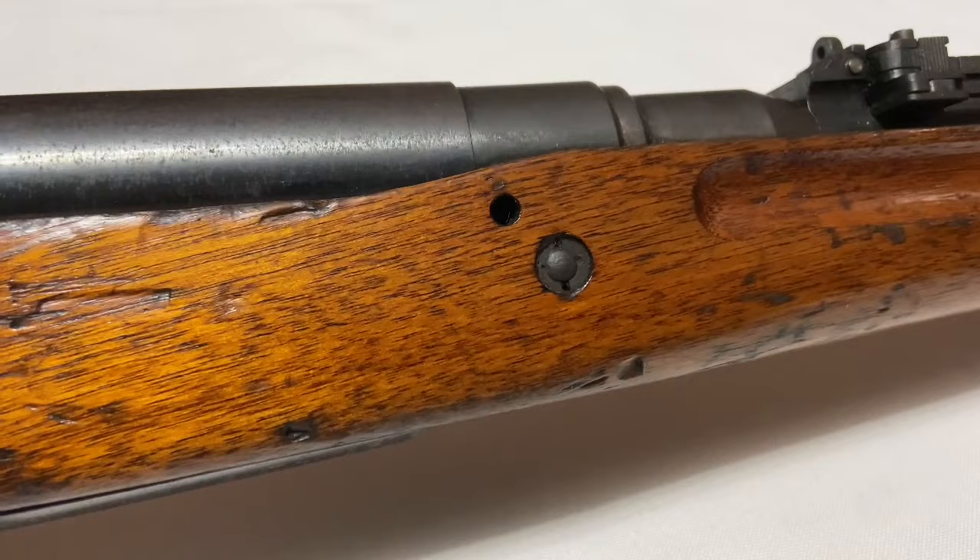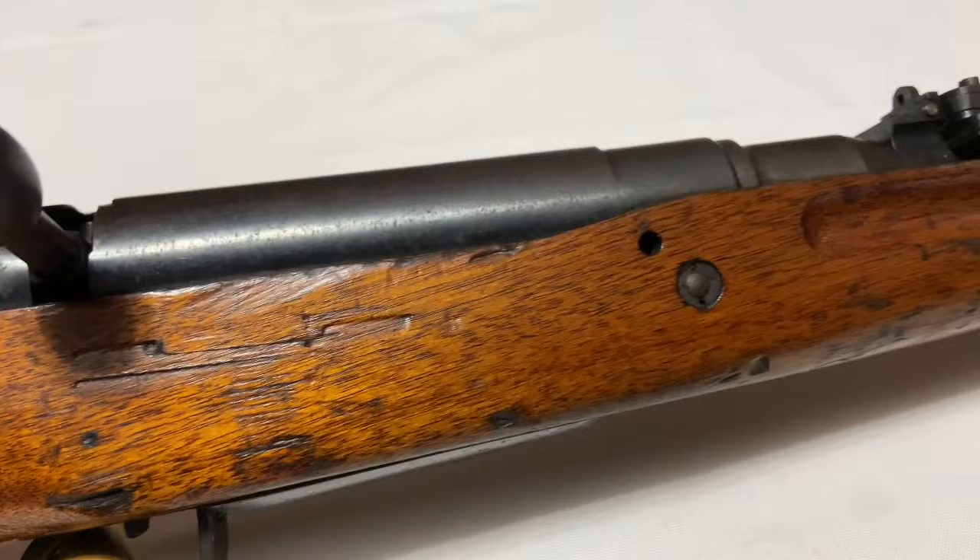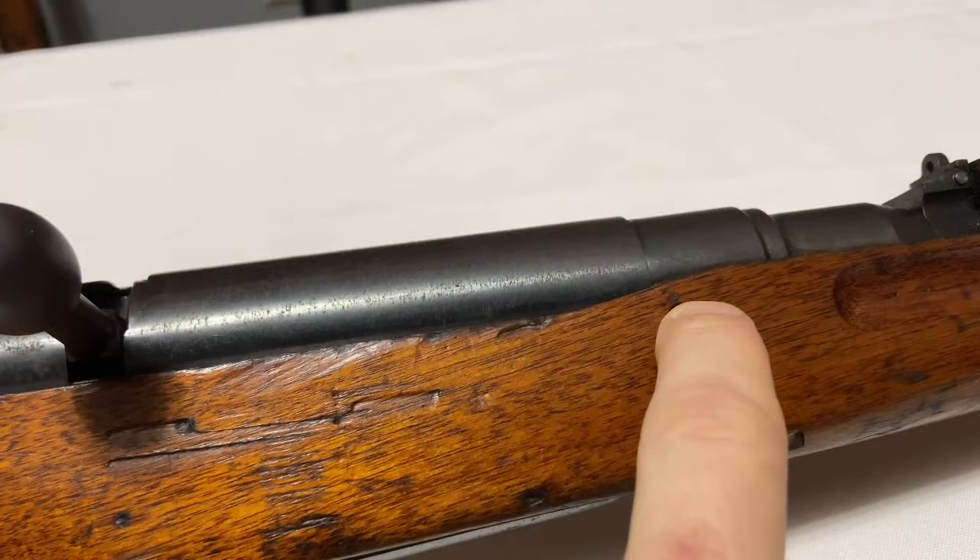Another feature on a lot of these early rifles is two drain holes — one on the side right here, and one on the bottom of the stock. These were essentially points where water or debris could drip out. The dust cover would push gunk out to this area, and then it would drain out from the bottom.